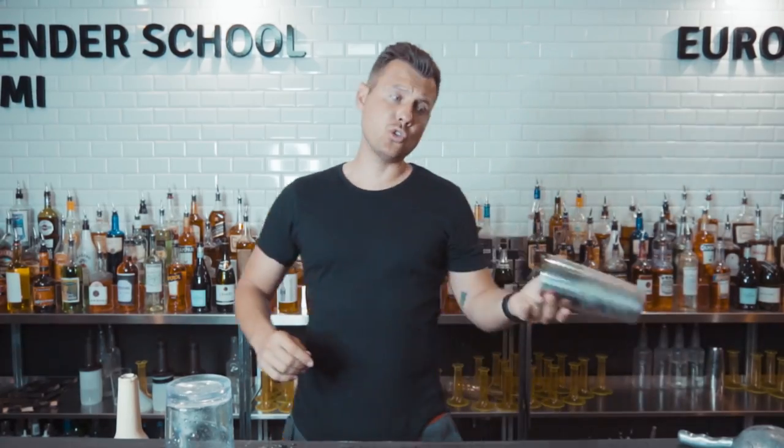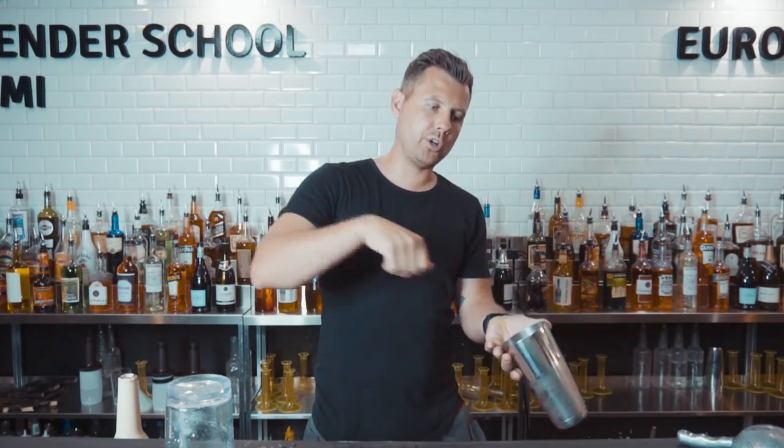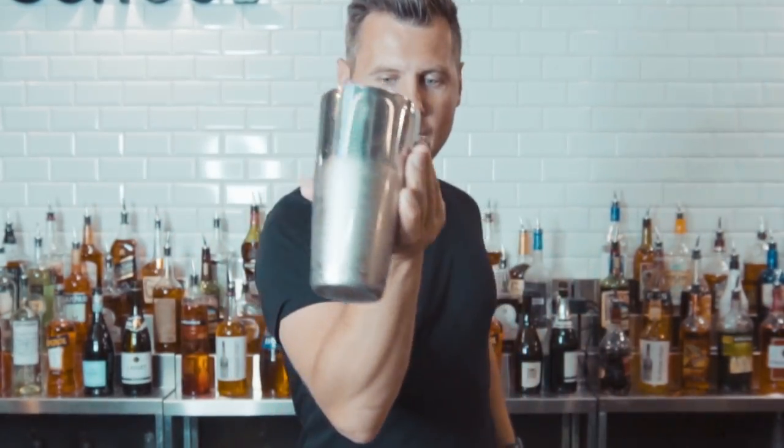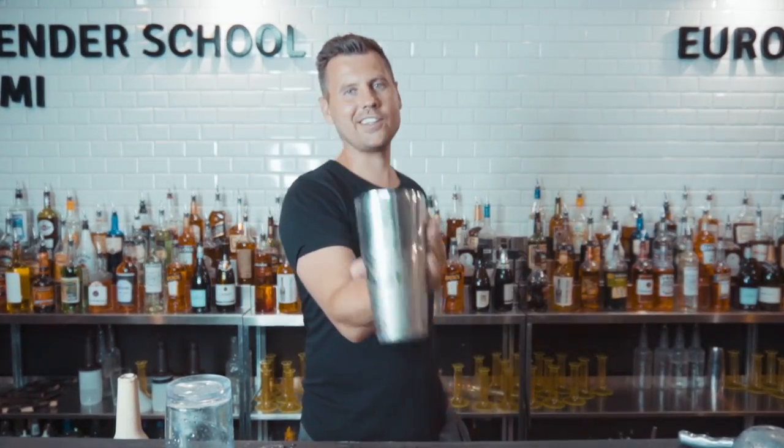For the next trick, we're going to use left and right hand. It will be exactly the same as the first move — just put ice, bring it here, reverse grip again, do a half rotation, and place it on top of the bar. So, one, two, three.